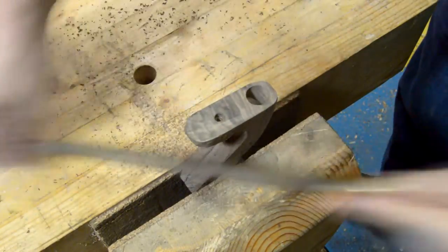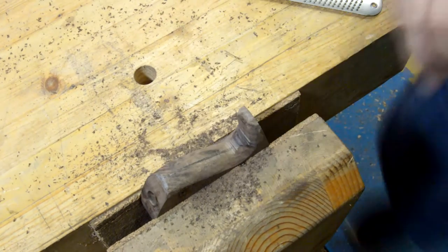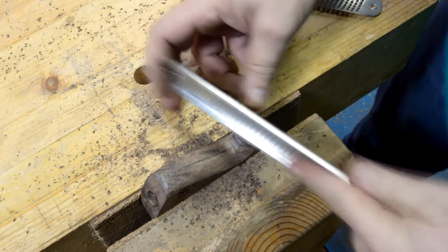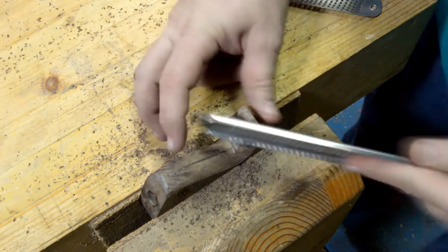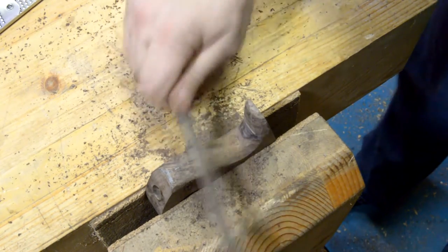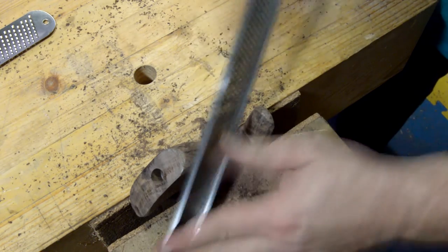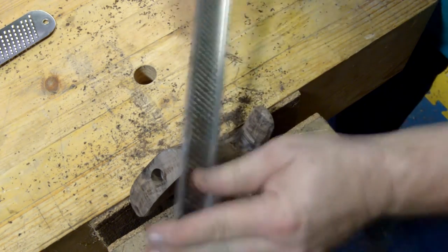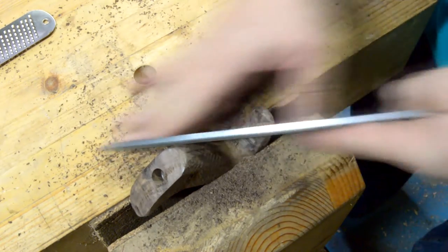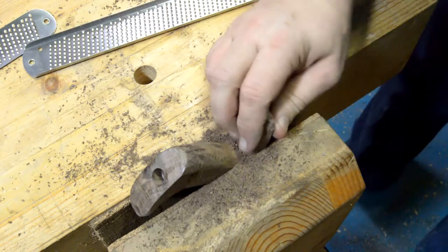You could speed that process up — I've seen guys use round-over bits on router tables to do the initial rounding, belt sanders, there's all kinds of different ways to do this carving. I'm just using the tools that I have, but you could really do it with a belt sander and some hand sanding and probably do the entire project with just those tools.